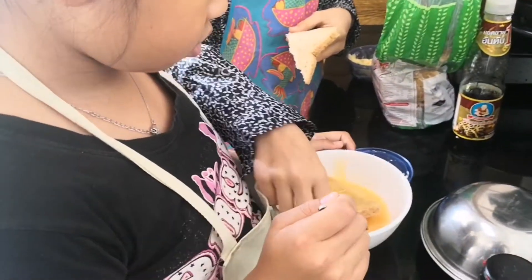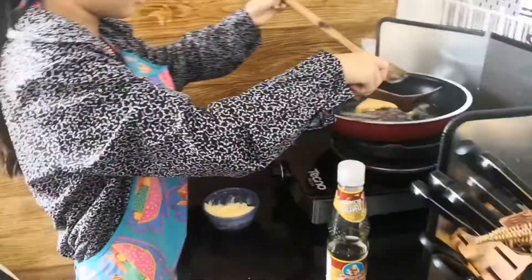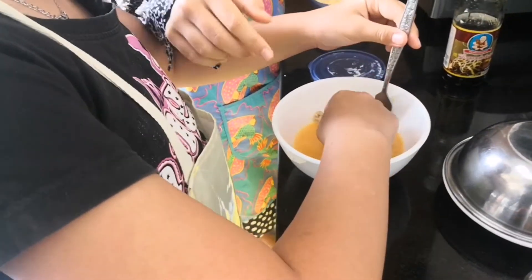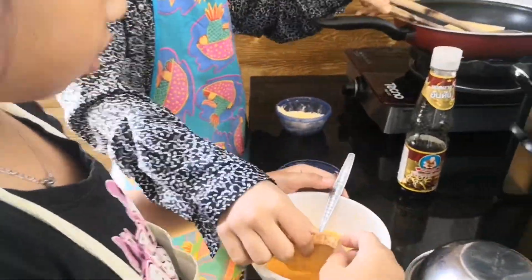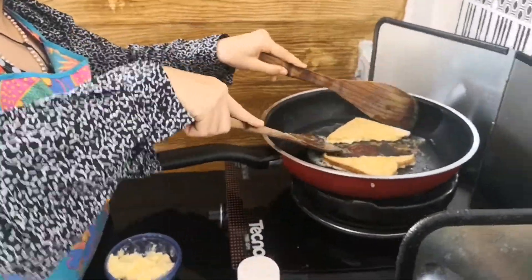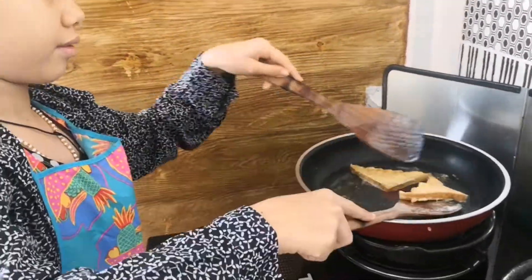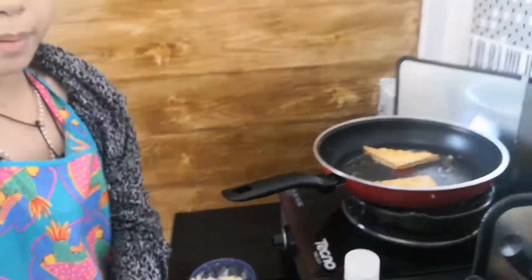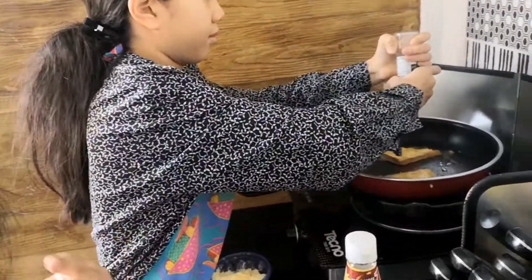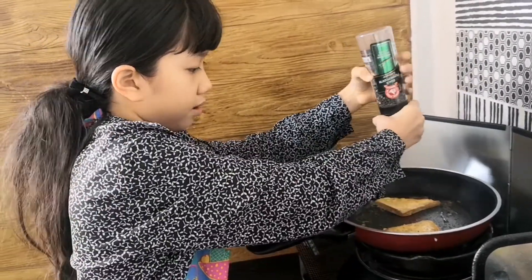Okay, quickly, quickly — dip it into the egg, yes, dip it into the egg, all of it. And then the other side like that, and one, two, three — go there, flip it, and flip another side. You could add pepper and salt if you want — some pepper over there.